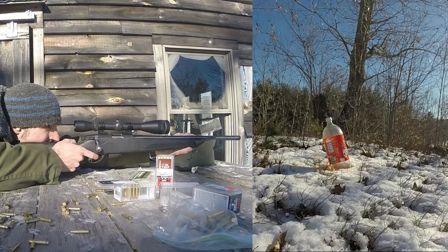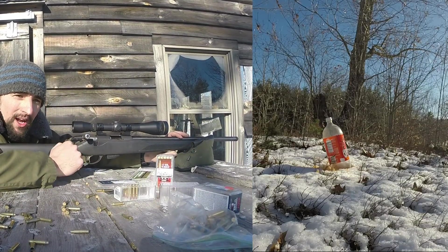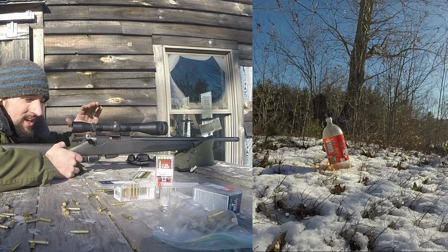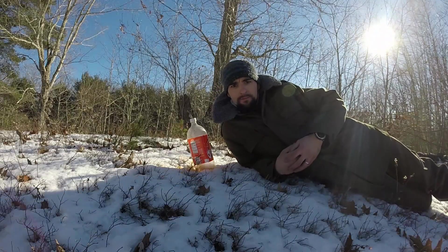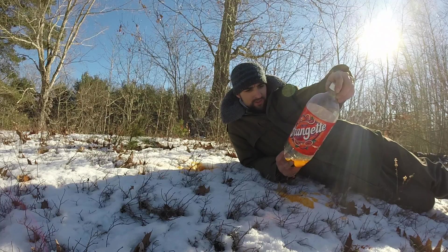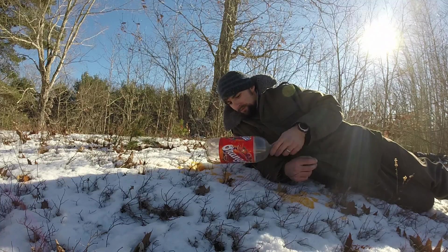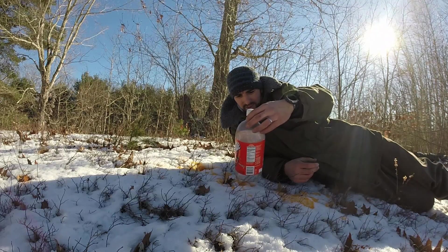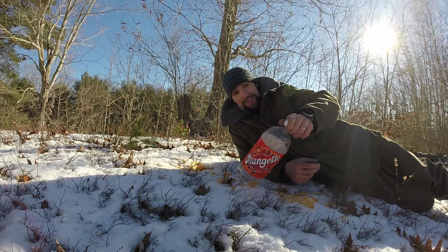Remember: 250 yards, 10 to 15 mile-an-hour crosswind, and 10 degrees. So for all you haters out there, the gun's doing pretty well for those conditions, I think. So I did hit it. It looks like there's three holes in it. I really expected it to kind of pop, but I don't know where the expiration date is. Best by September 14, 2010 — so I didn't think soda expired, but that's old.